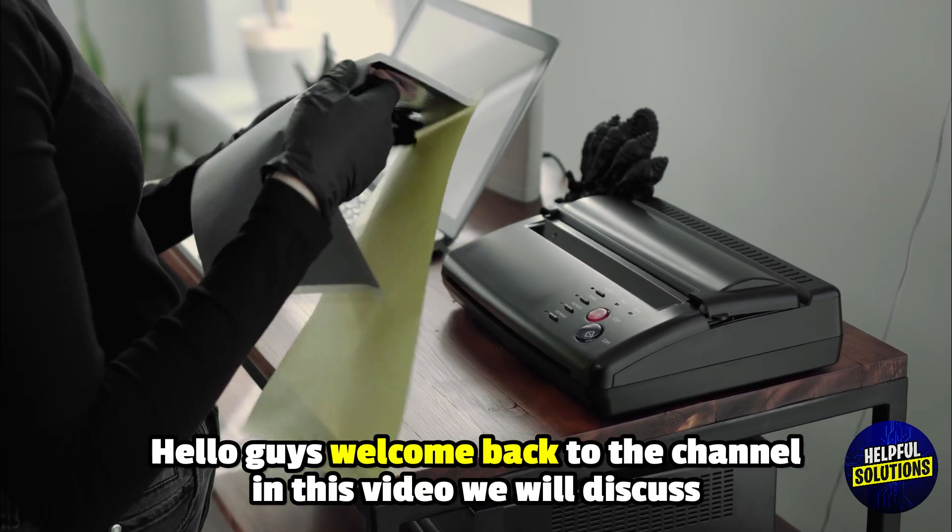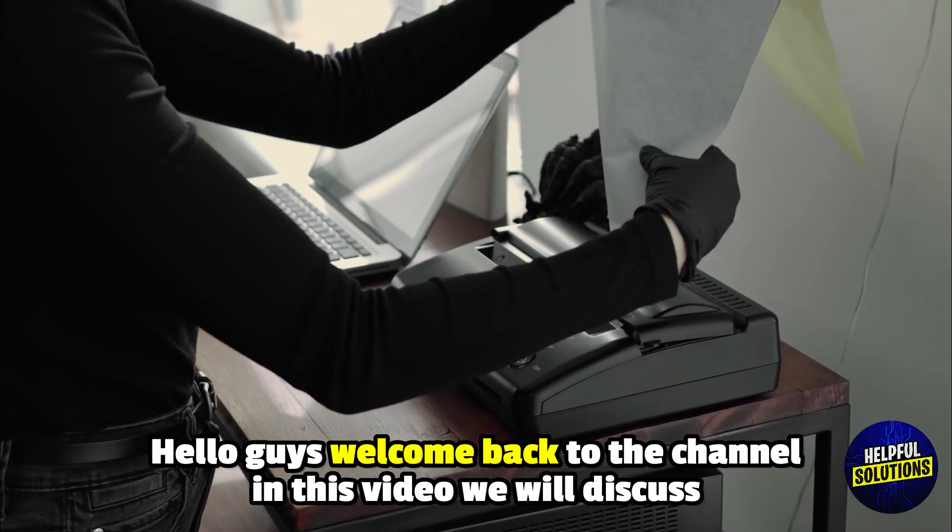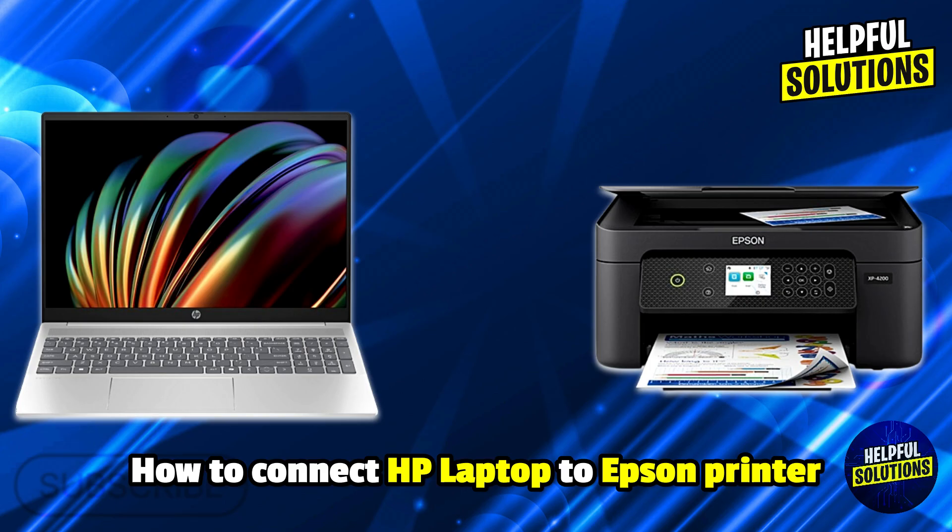Hello everyone, welcome to Helpful Solutions. In this video, we will explain how to connect an HP laptop to an Epson printer — the only guide you will ever need.